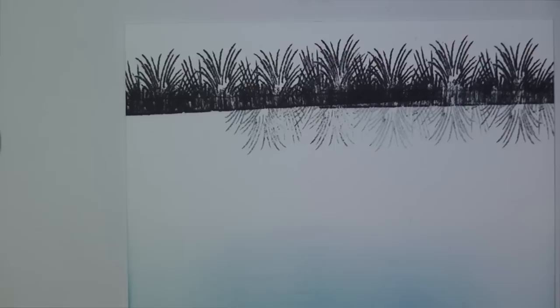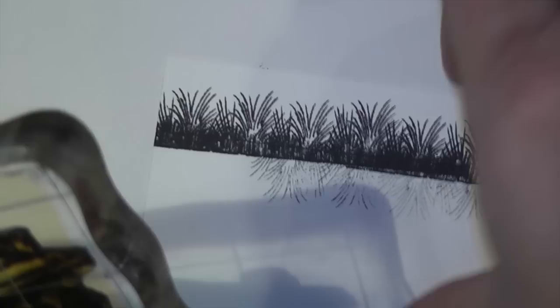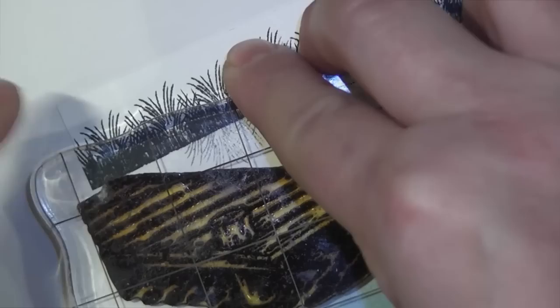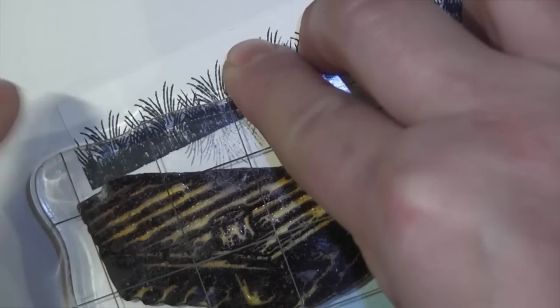Now it's time to put in our pier. This pier is designed to work right off the edge of your sheet, so you can really just put it in here. I'm stamping it in Tuxedo Black, and there I've got my pier.